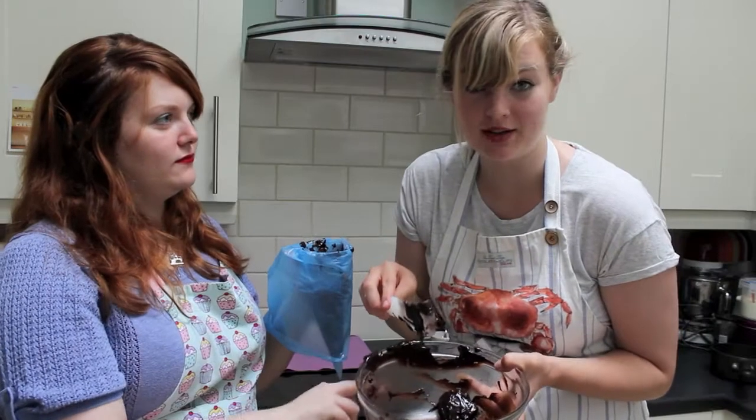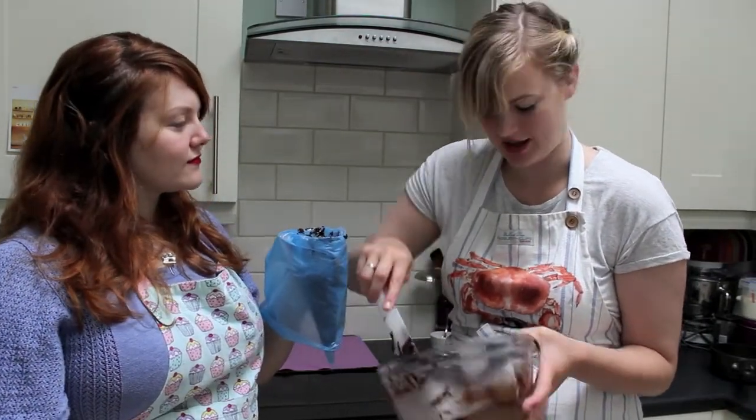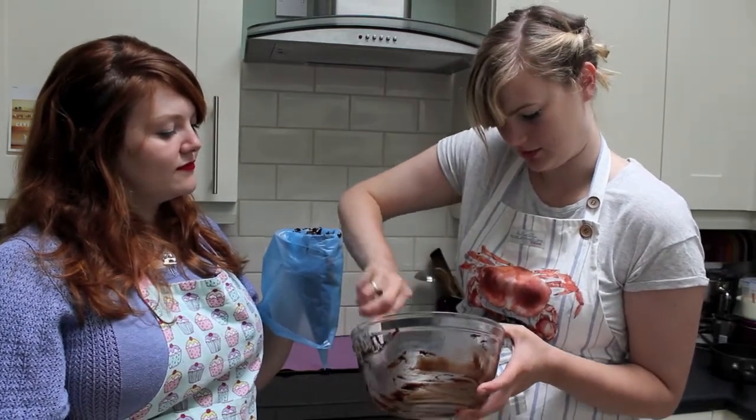I'd really recommend wearing an apron while you do this, because I'm already getting covered in chocolate. When Amy and I went to the chocolate workshop, I couldn't believe how covered in chocolate we were when we left.